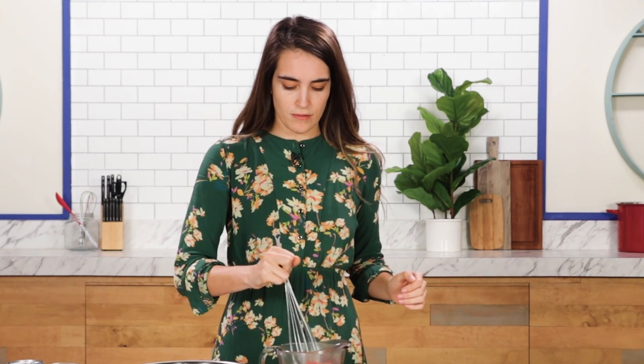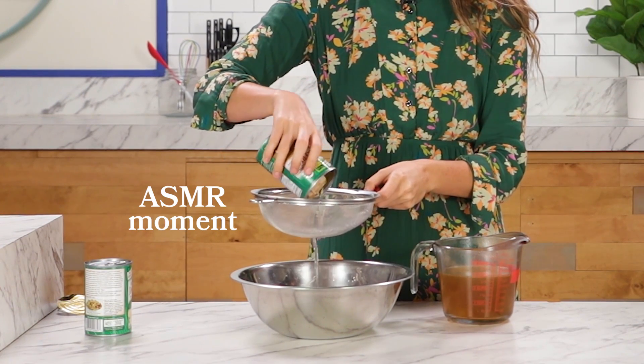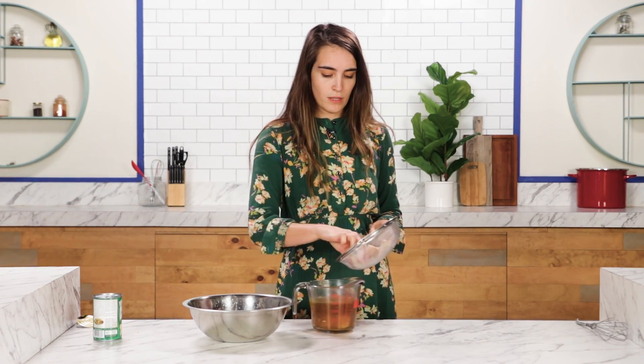This is all perfectly dissolved. Now I'm going to open my jackfruit and strain it out. While you have it strained, go through and pick out any seeds. We don't want to be dealing with that. I don't see any in here, so we're going to put these straight into our bouillon and let them sit for about 30 minutes to marinate.